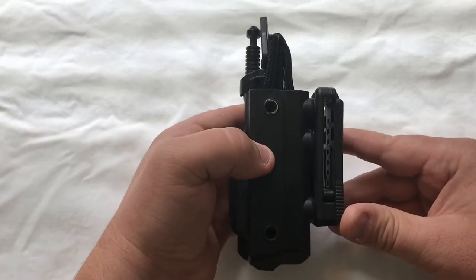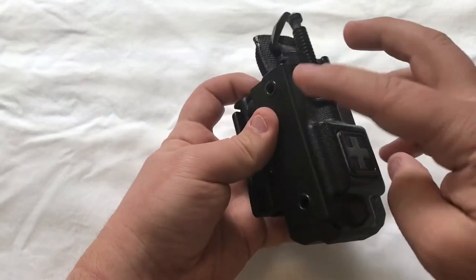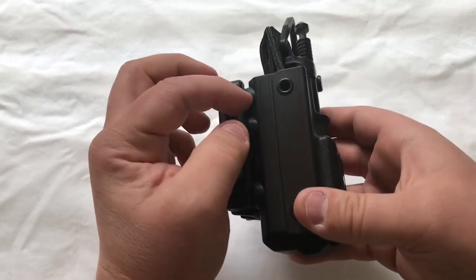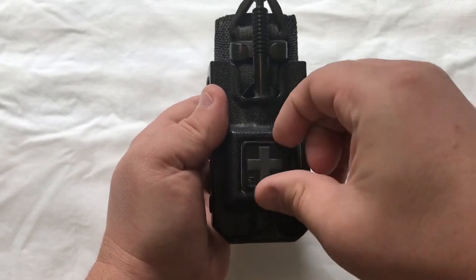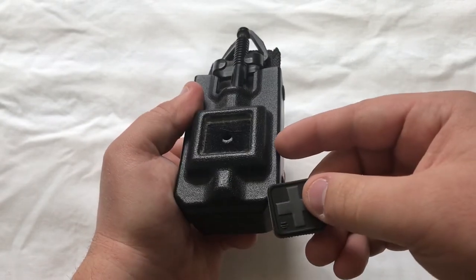I've been using this holster for about a year now and I love it. It's all made out of a hard plastic that's riveted together right here on the sides. And then on the very front there is a medical patch, and they actually have a couple different colors that it comes with.